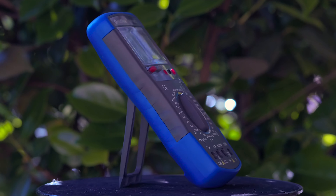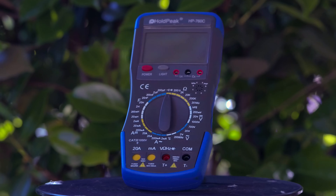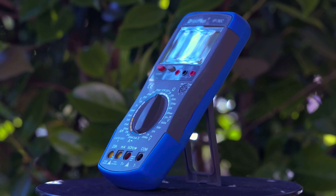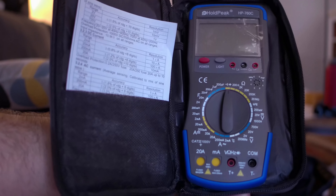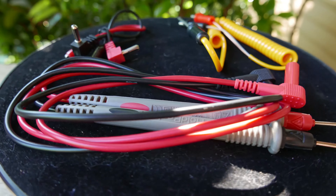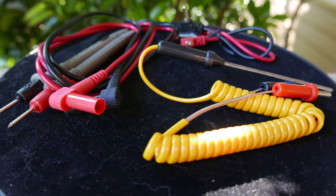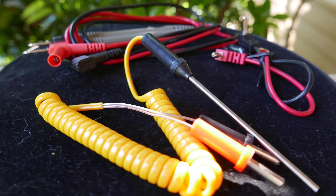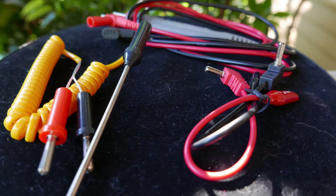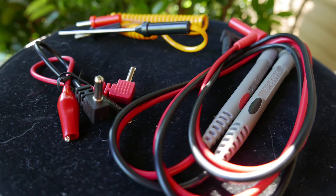What I've got for you today is the Hold Peak HP760C Digital Multimeter, and it's pretty standard affair. It comes with a case and a really tiny manual, and of course, the normal set of leads. We've got your probes, a thermal temperature probe, and then two smaller clip lead probes for measuring capacitors, inductors, and so on.